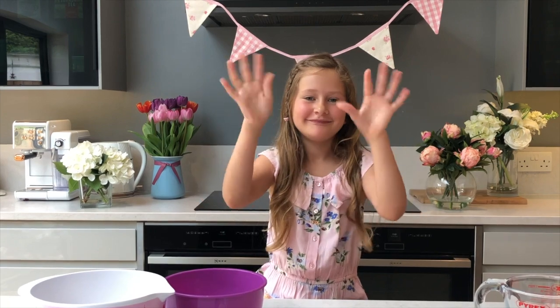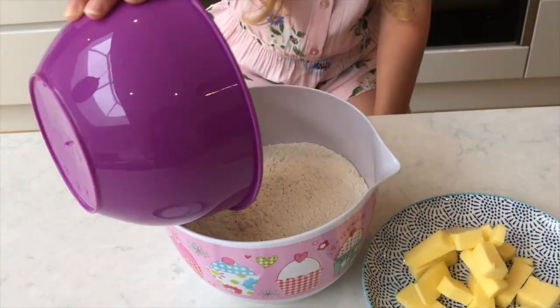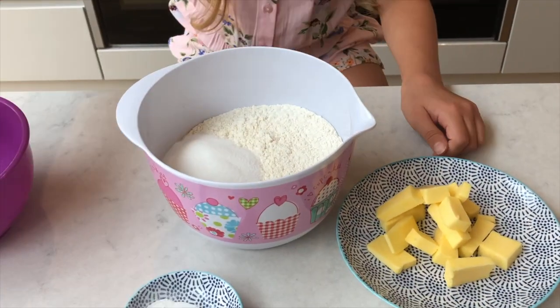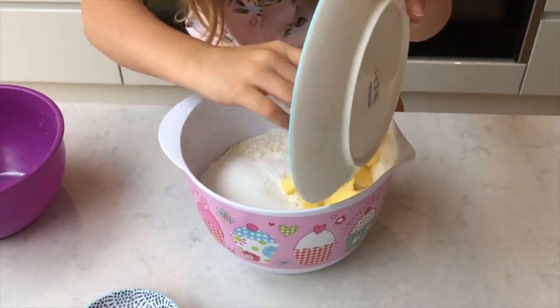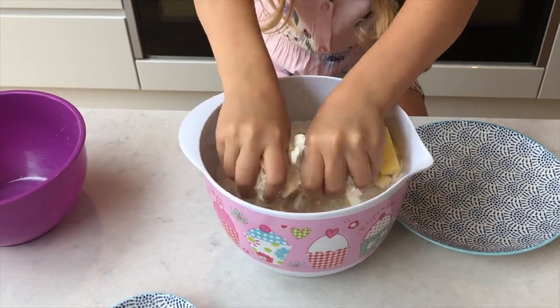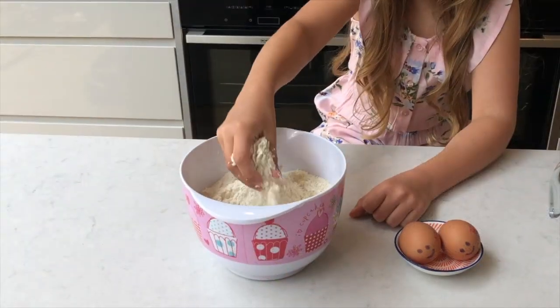Before cooking, remember to wash your hands. Mix the flour, sugar, baking powder, and the butter together until a crumb-like mixture has formed. And this is how it should look.